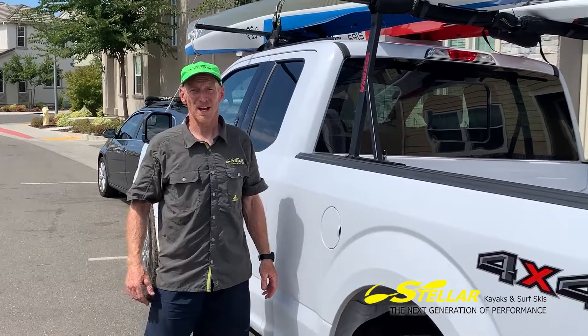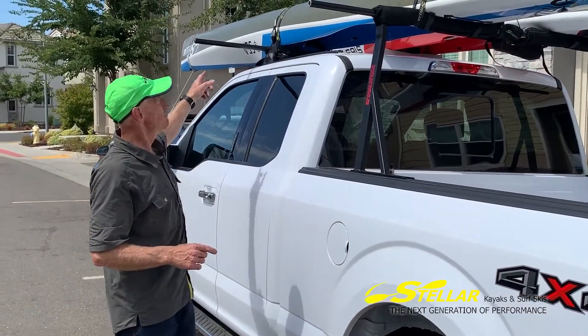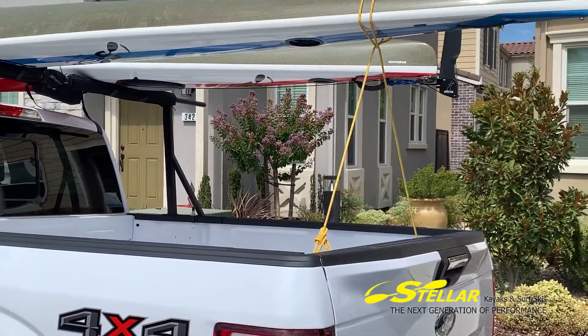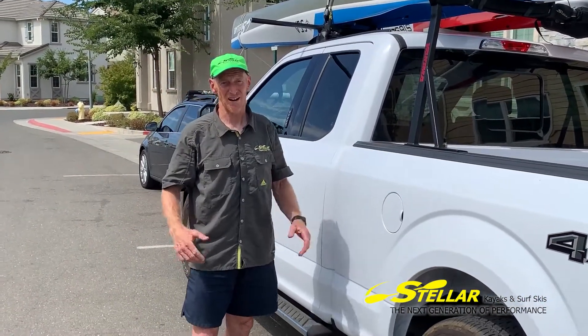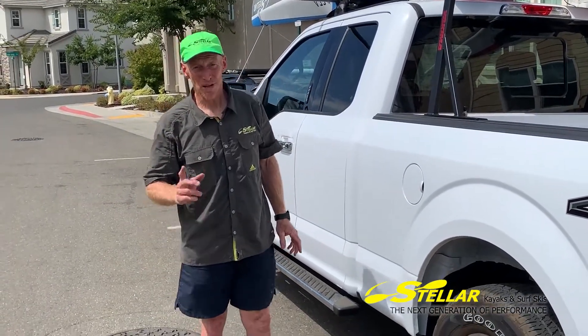Whenever you travel with the boat on top of the car, you should really tie it down at four points — front, middle, middle, and the back. That way there's less stress on the boat, less stress on the rack, and the chance of it coming off is very slim. It also means all the people around you are much safer.